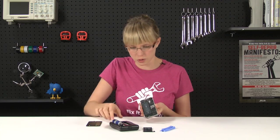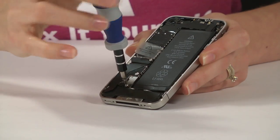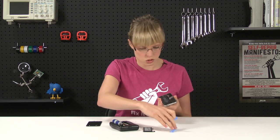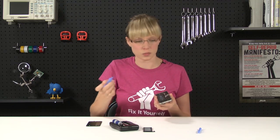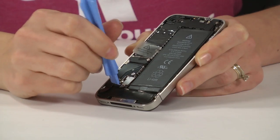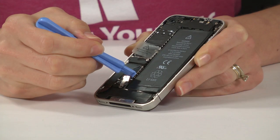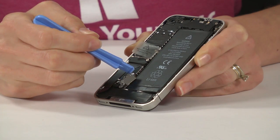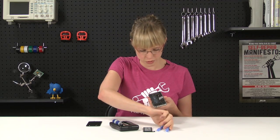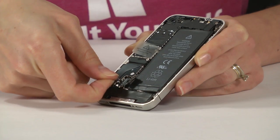There's one screw that I'm going to have to remove before I can get to the battery, so I'll go ahead and take that out. After that screw is removed, I'm going to use one of my plastic opening tools to lift up the connection on the battery connector. I'm only going to pry it from the top and the bottom, paying careful attention not to pry on the pressure contact itself. And once that's lifted off, I can take this antenna contact out and set it aside.